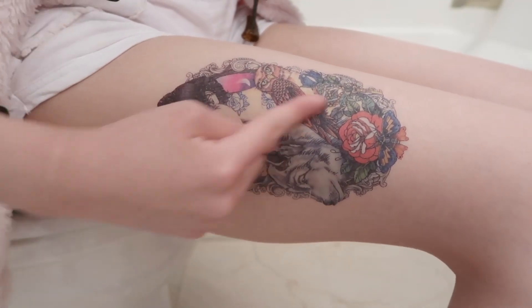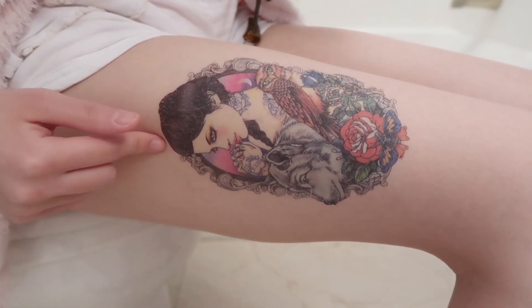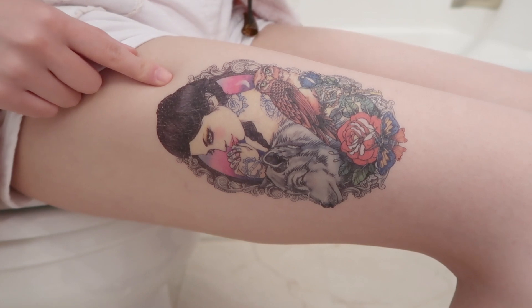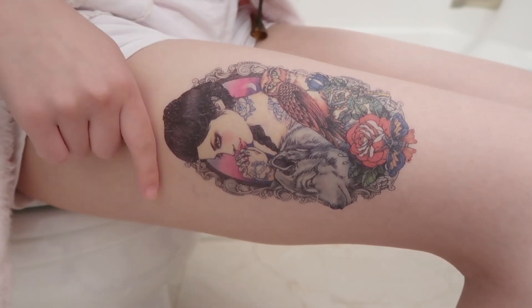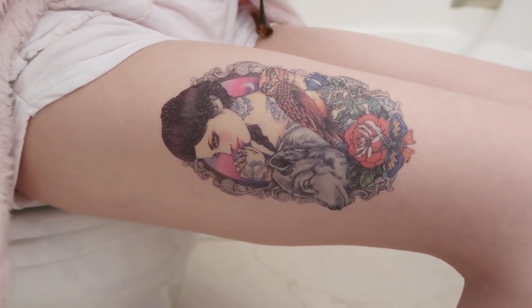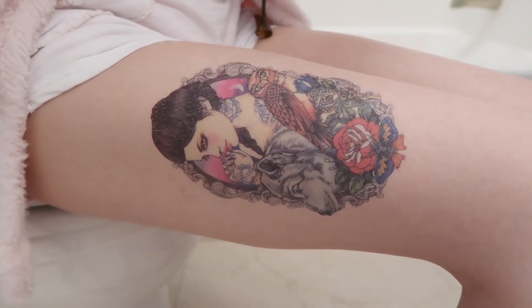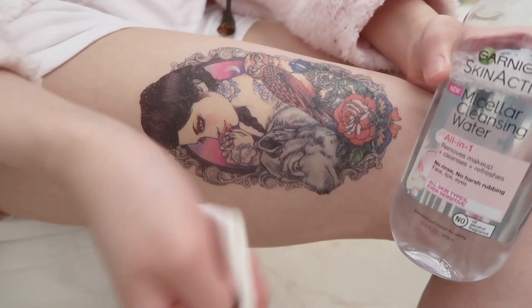In today's video I will tell you how to remove fake tattoos in two ways, and I'll also test some other ways just so you know that those methods will not work.